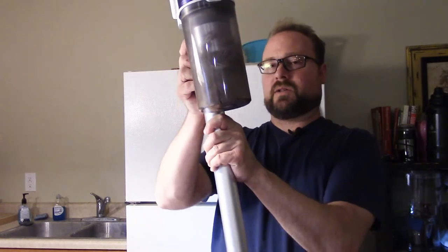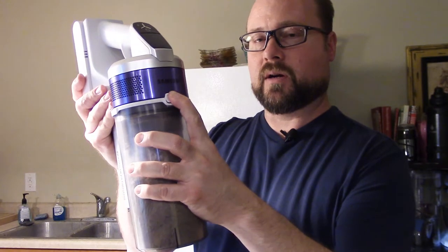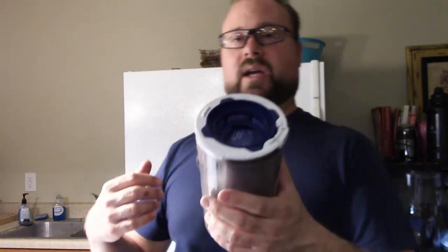To make it easier, let's go ahead and disconnect the tube and just have this motor part here. Now that we just have this part, it's simply pushing this button right here and give it a little bit of wiggle and it drops down. Now this part here, let's get a little closer to the trash can because that's what we need.